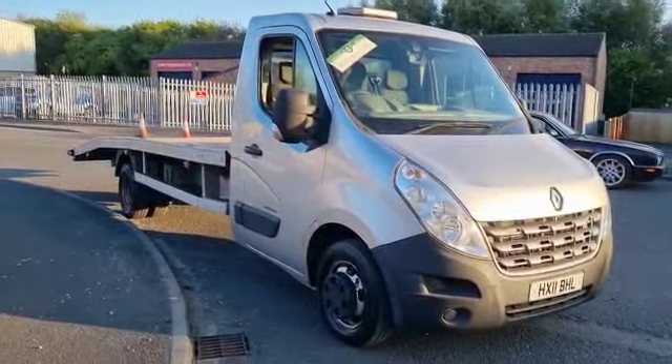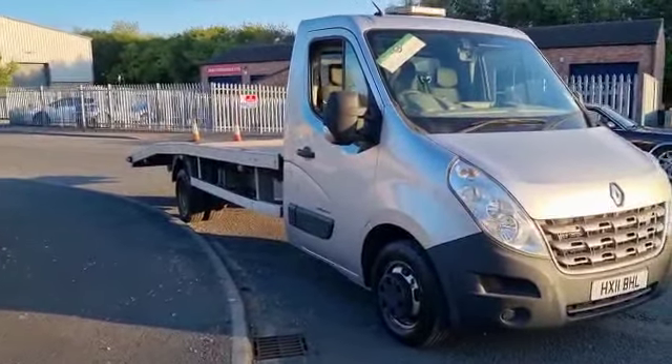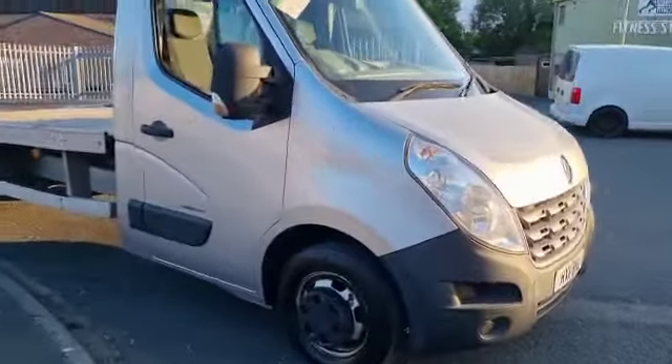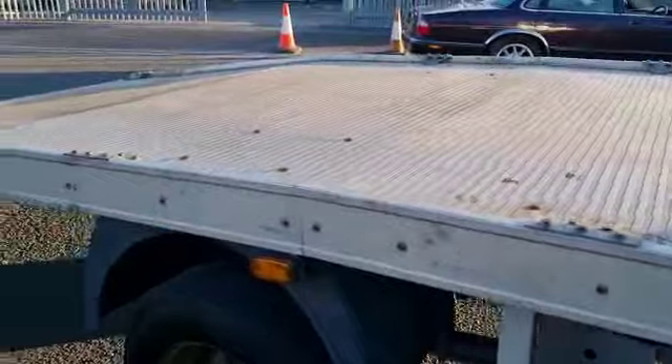Starts on the button, sounds as it should. Wheels want painting — they spoil it a bit. Good body on it, nice winch — I haven't tried the winch, I must say. Well-made body, angles look to be good, and got airbags on the back there.